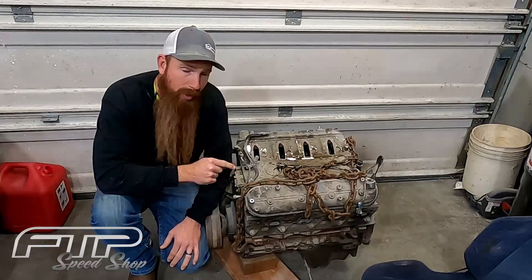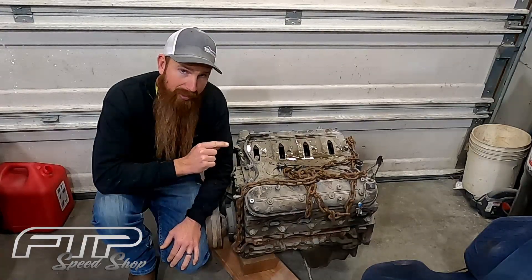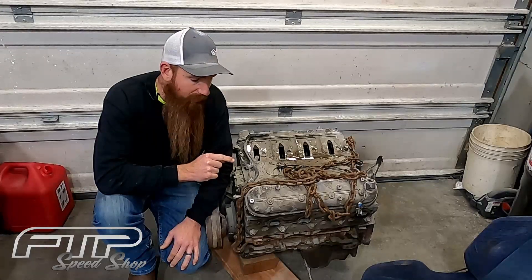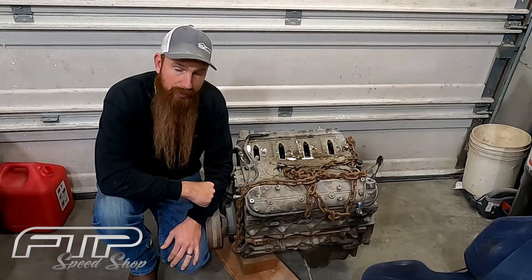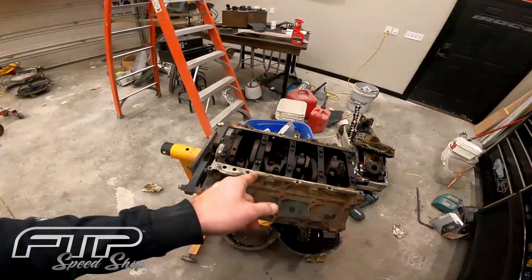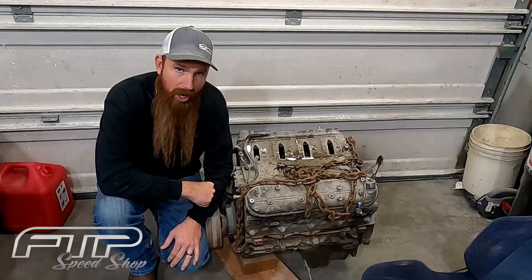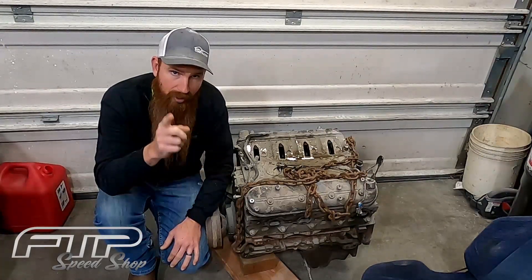So we're going to get tearing into this motor and figure out what's wrong with it. If there's nothing wrong with it and it's a good clean motor, we're going to go ahead and gap the rings and get this thing ready to go to be put back into the Chevelle, so we can get the Chevelle back on the road this spring. If everything checks out on this block, we'll go get a forged rotating assembly with some forged pistons. Don't forget to like, share and subscribe and leave a comment down below and check out our website ftpspeedshop.com.